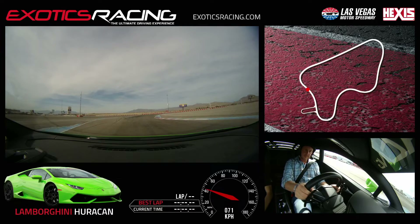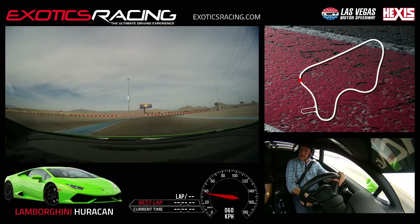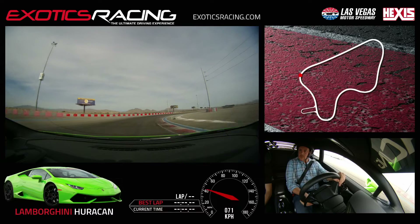Did it go extra gear? No, you're good, that's fine. We use that fourth and fifth in this car. Look to the right, go ahead and turn in, watch your apex. Good, squeeze in. Watch your exit cut on the left.